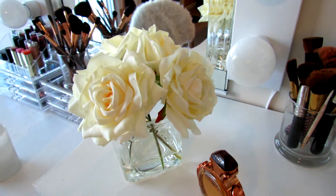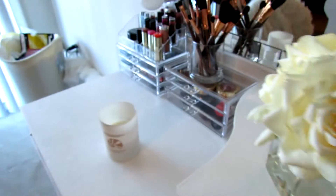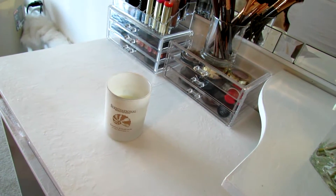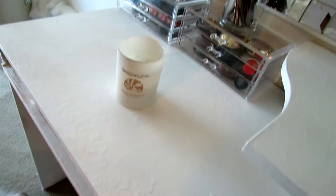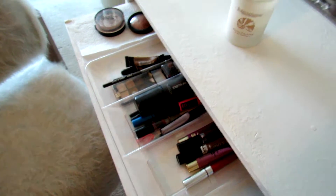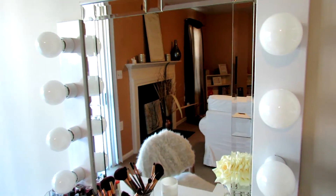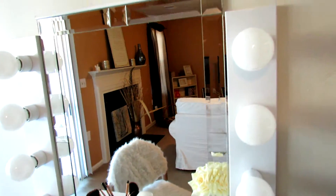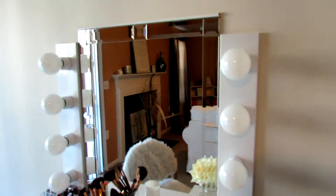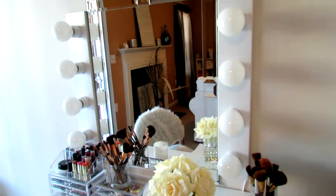These little jars here I got from the Dollar Tree to put makeup brushes in as well. This beautiful flower here I got from Home Goods as well. This candle is from TJ Maxx. This little tray I got from the Dollar Tree, just to add little extras inside of this compartment. The mirror here was a mirror that I actually had some years ago — it had fallen off my wall and fell out of the frame, but the mirror didn't break, so it came in handy for my vanity.